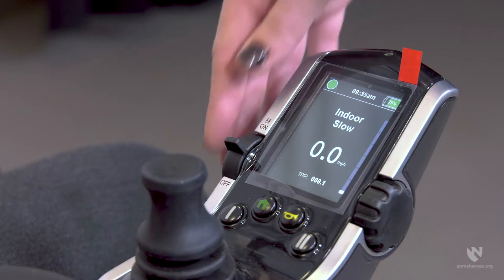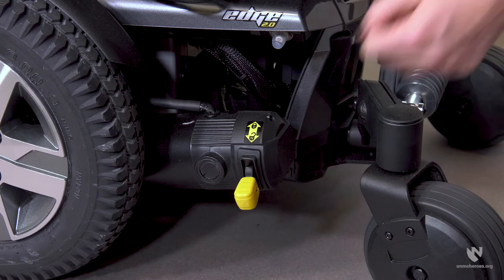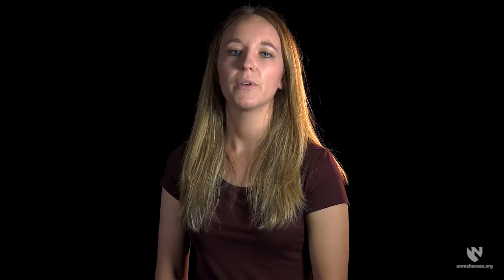If an individual needs help transferring into or out of the wheelchair, make sure the power is off and the motor is engaged. Ensure the levers are in the locked position rather than in the freewheel or unlocked position. With the power off and the motor engaged, the wheels will automatically lock when the wheelchair is stationary. This will prevent any unwanted movement of the wheelchair during the transfer.